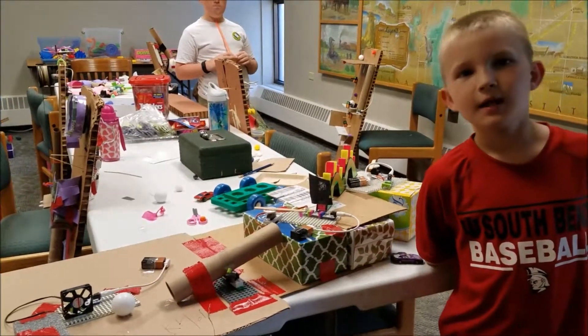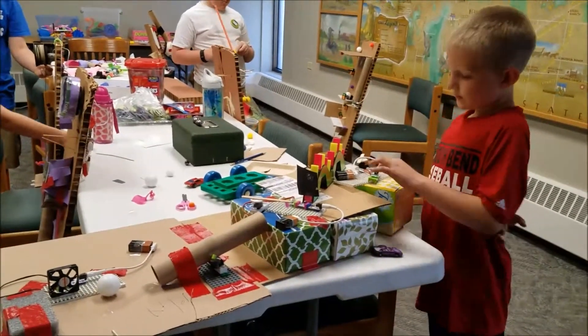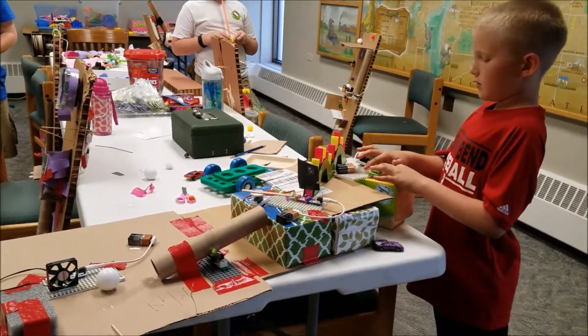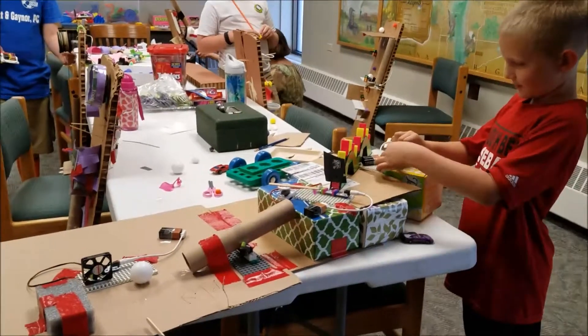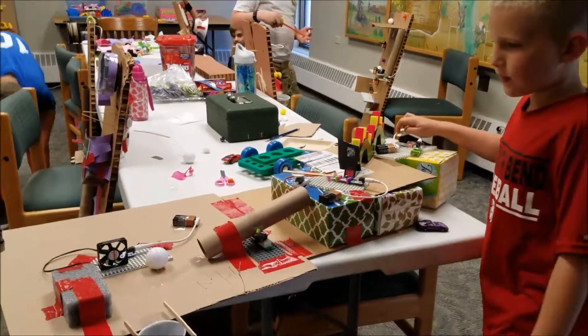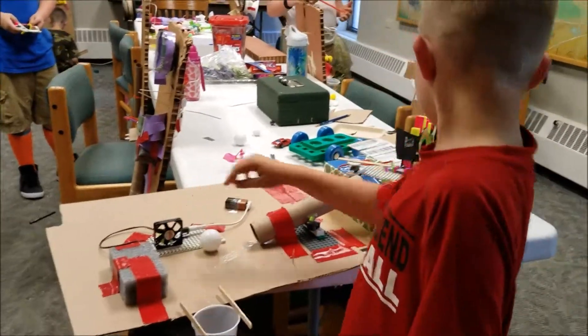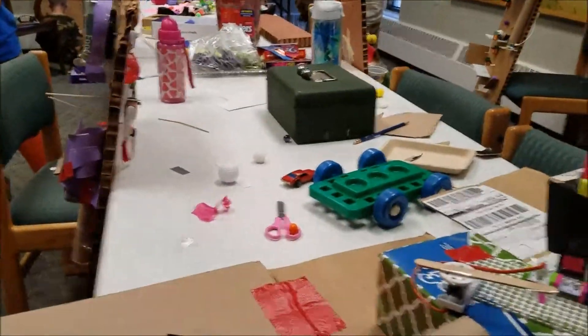Hi, Kyler. Can you give me a couple of the names of the bits that you use for your project? Two DC tethered motors. A fan. And what's this one right here? A light set.